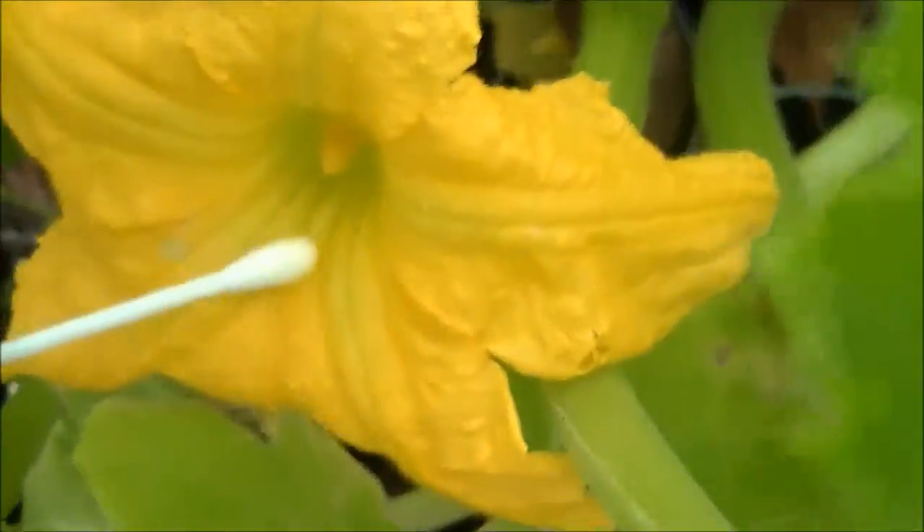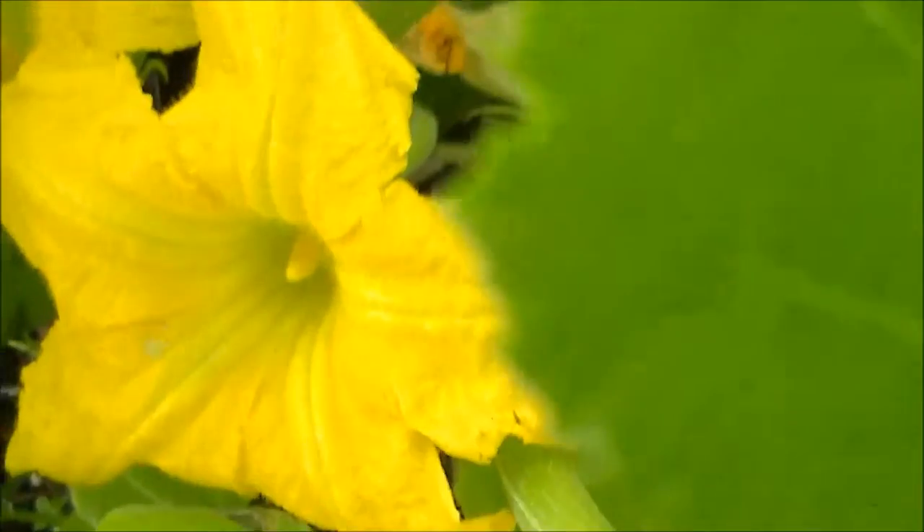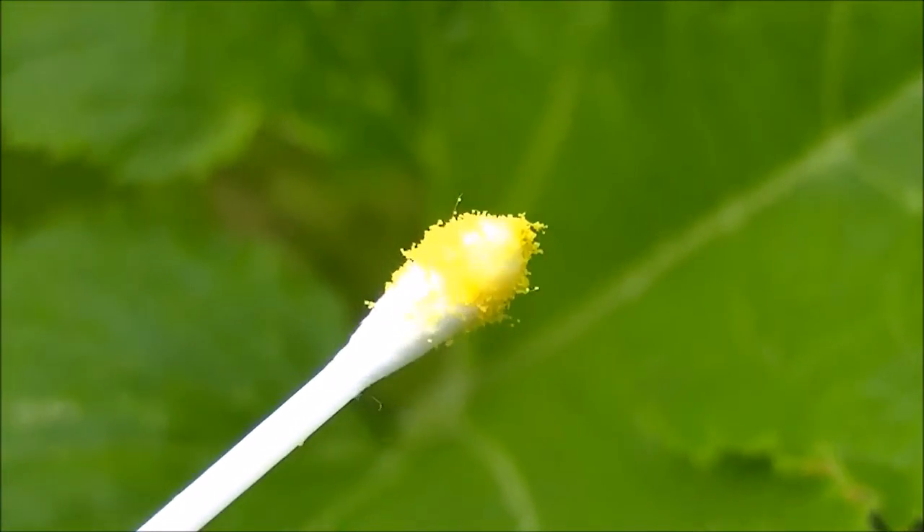And that's pretty much how you pollinate. It's very easy — you just go from flower to flower. Here's a big old male flower. Root around in there. Look at all that pollen. And then you put it on a female.